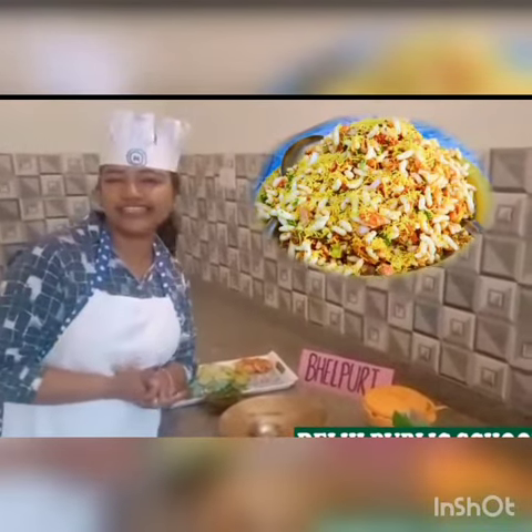Good morning kids, I am your Pinky man. Today I am going to teach you how to make bhel puri. Delicious bhel puri.